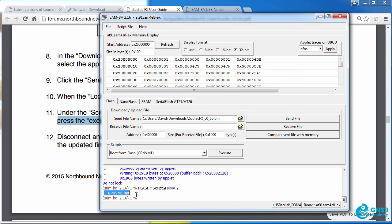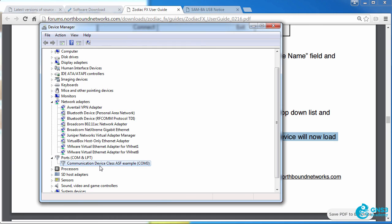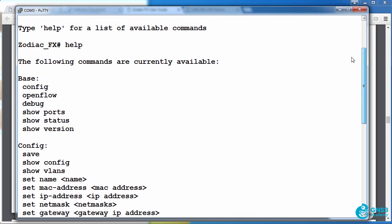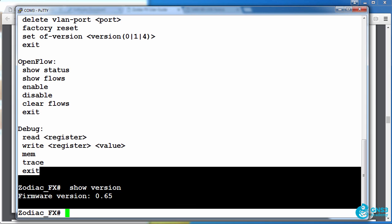We can see that the GPNVM1 is set. We're then told to disconnect and reconnect the USB cable to restart the device, and the device will now load with the updated firmware. I'll close the application, disconnect the Zodiac FX, and then reconnect it. In Device Manager I can see it's connected on COM3. In PuTTY I'll connect to COM3, and using the show version command I can see the version is now 0.65. Previously it was 0.61 — we've now successfully upgraded the Zodiac FX to the latest firmware.